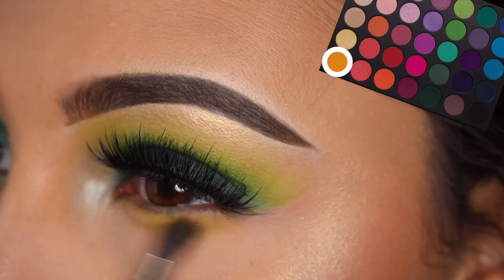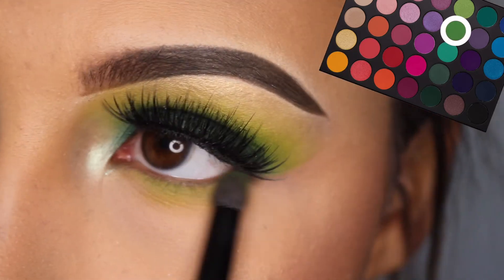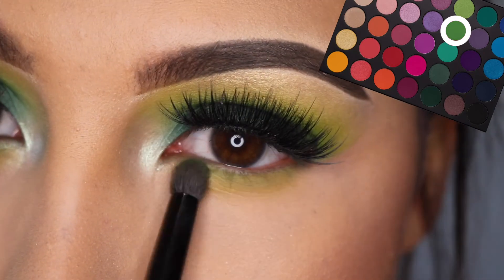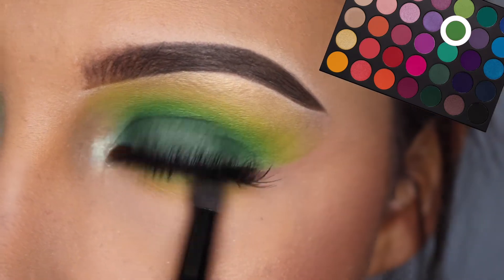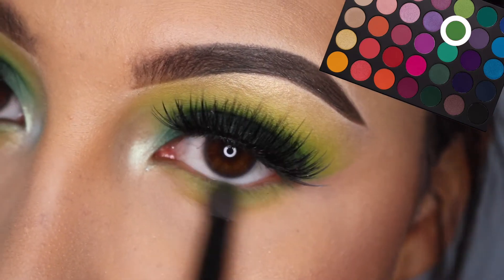The eyelashes that I used were the Eyelure Vegas Nay Grand Glamour Lashes. I didn't show myself applying them, just because they are very hard to apply — they're very tricky and I couldn't figure it out. They came out decent, but they're not my favorite.